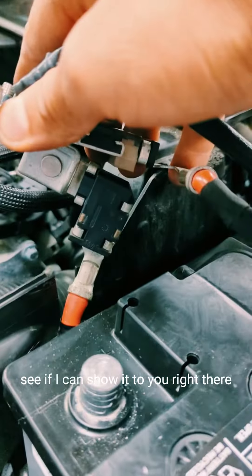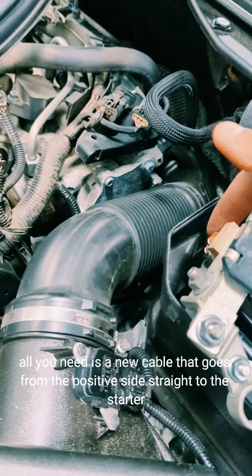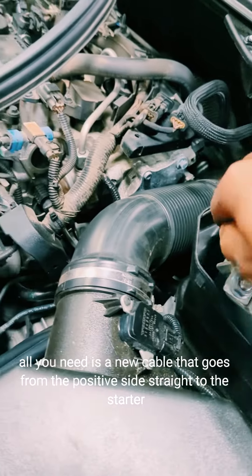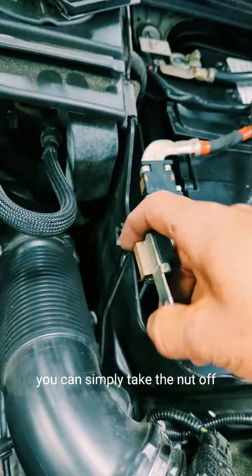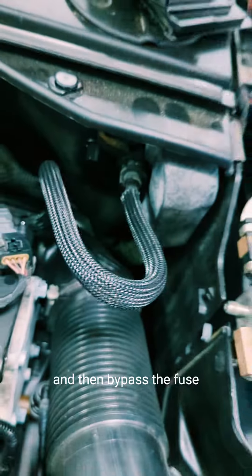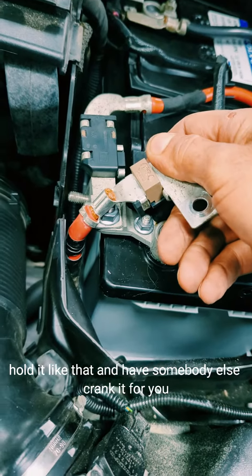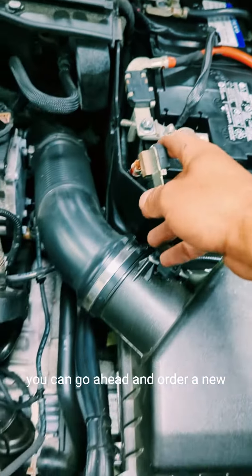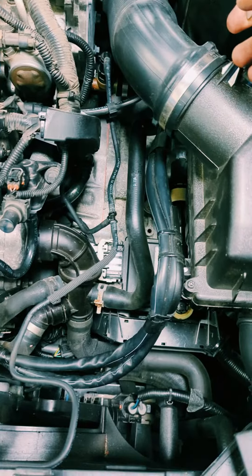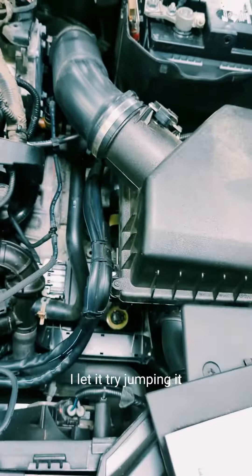Right there — that's the problem. All you need is a new cable that goes from the positive side straight to the starter. I jumped it over here. You can simply take the nut off, bypass the fuse, hold it like that, and have somebody else crank it for you. If it starts, you know this is the problem. I already tried jumping it and it works just fine.